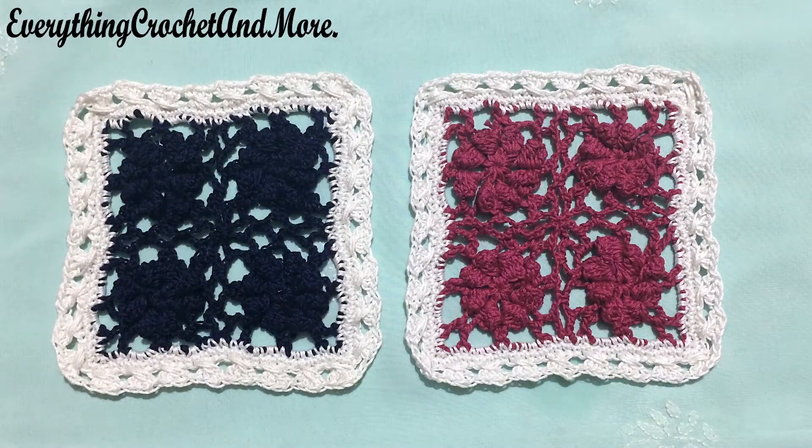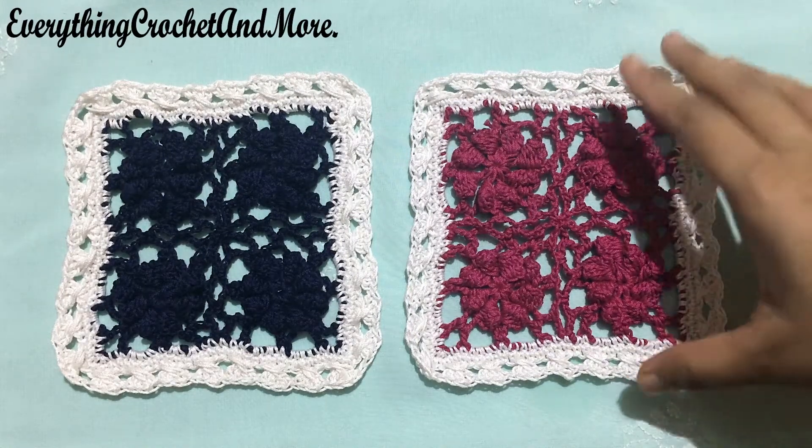Hello all you lovely people, welcome to everything crochet and more. I'm your host Ethel Bhattin and this is the video tutorial for crochet my little flower motif coaster.